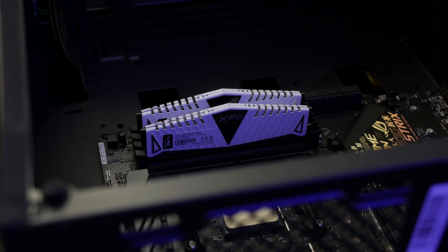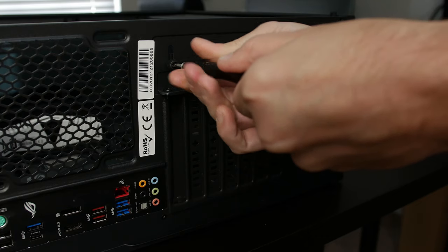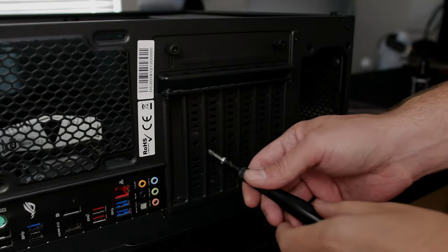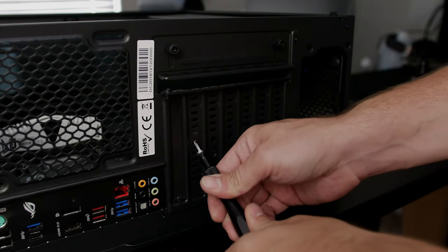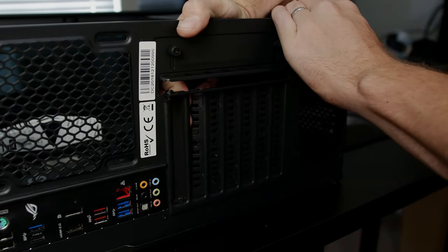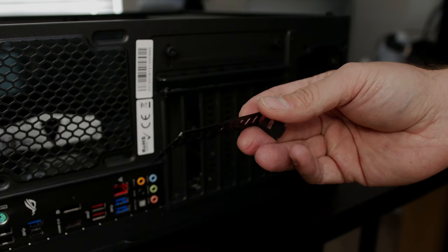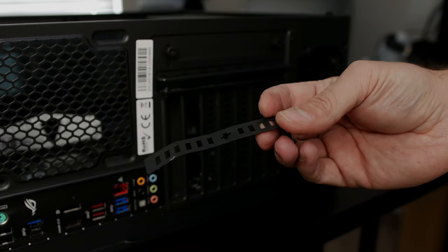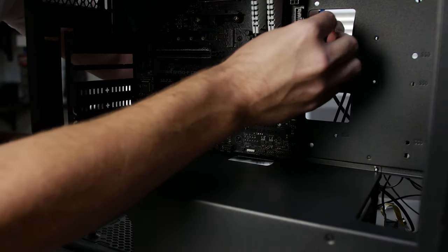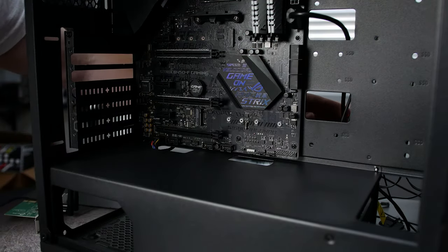Also a 16 gigabyte kit of ADATA 3000 megahertz RAM. Now this was the one part I did not love about the case — the design of the rear IO shields. Unfortunately it does have the breakouts rather than screwing and removing them. Once they're out, they're out. Luckily they do give you the screw holes so if you wanted to replace them you could get some IO covers. This case was actually really nice for the price — we ended up paying fifty dollars for it and it has plenty of room.